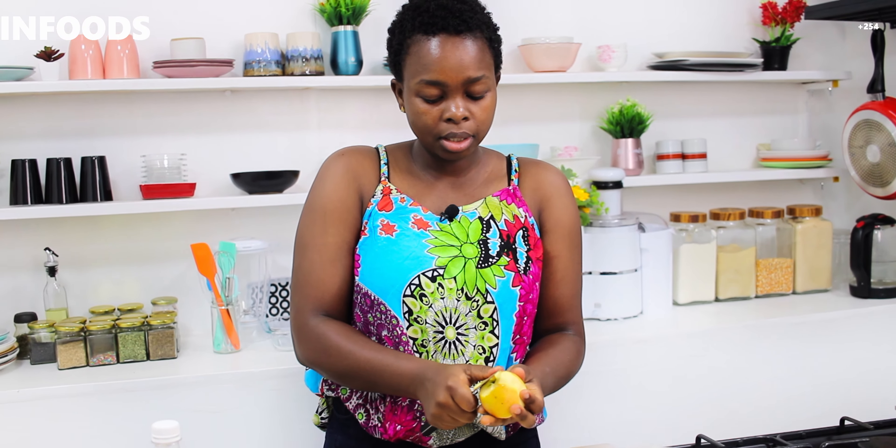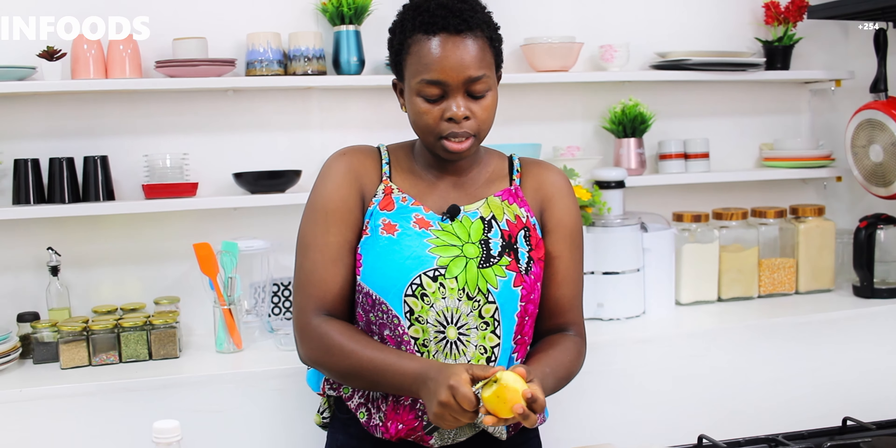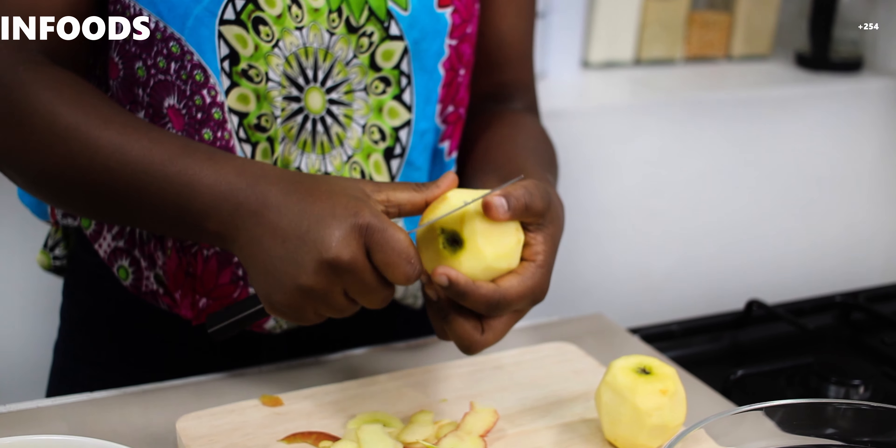I'm going to start off by peeling my apples. Quick tip: if you make the pie filling with the apple skin it's going to be a little bit tough, so that's why I'm peeling. You can use any apple you find — whether it's the green ones, the pink lady, or the red ones. I'm adding some lemon juice because I don't want my apples to oxidize.